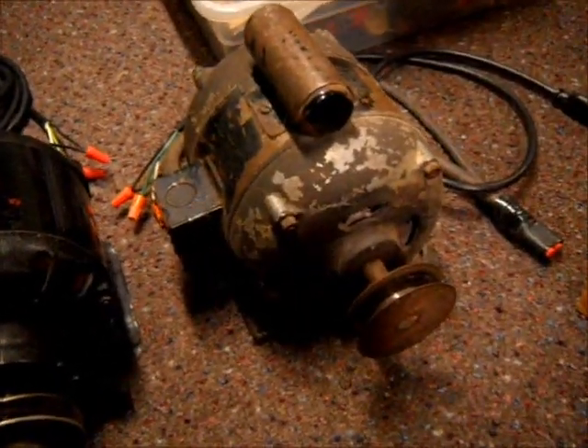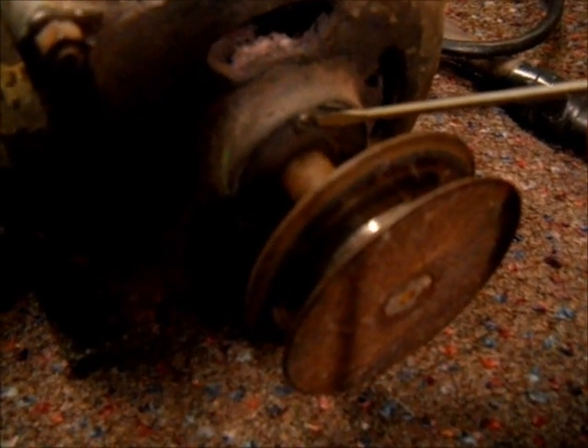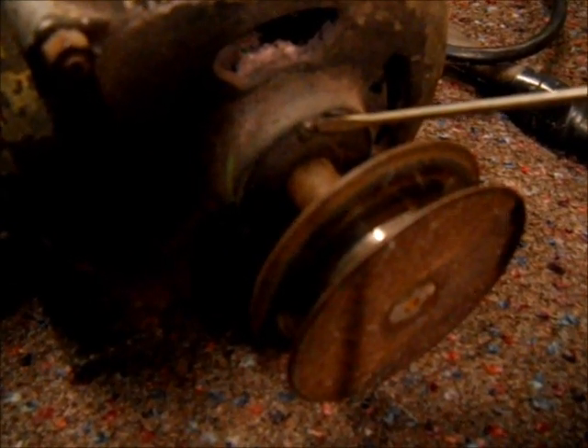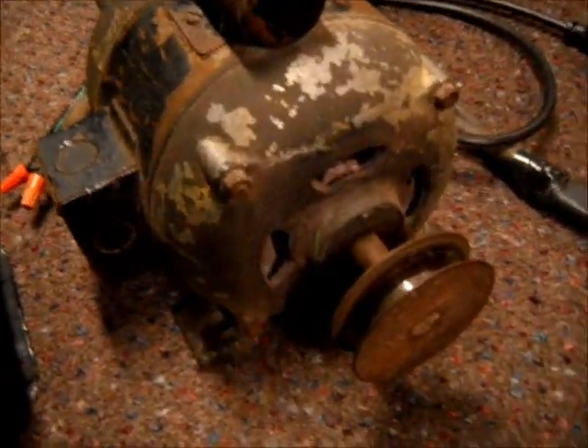The oiler on the back of the Delco is right there. Now this motor here is different — when it comes to oiling this one, it's not a flip-up cap. As you can see, there's a little flat blade screw-type plug. There's one on the front and the other one is right back there.